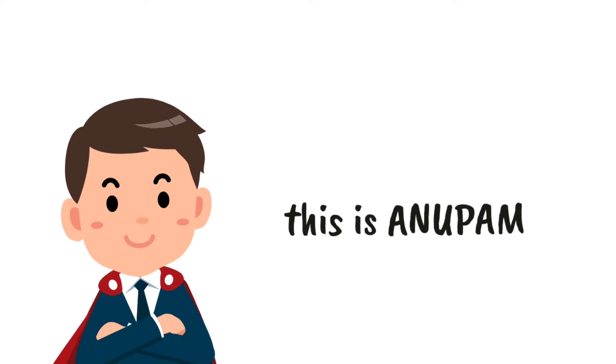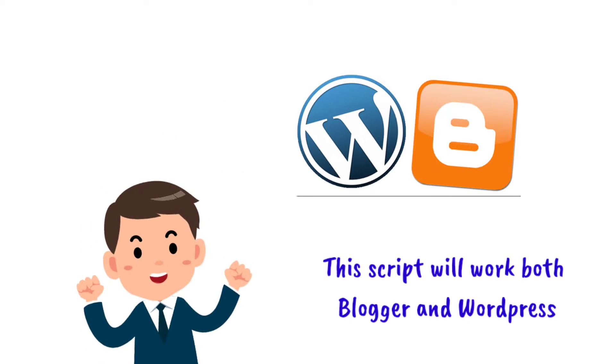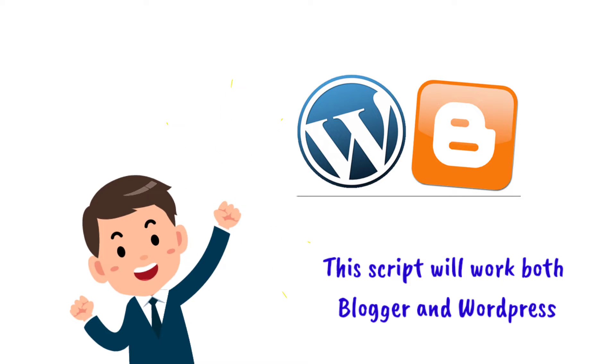Hey everyone, this is John Pom, and this time I am back with another version of the cyrus script, and it will work on both Blogger and WordPress.